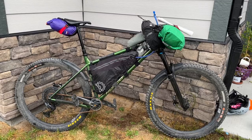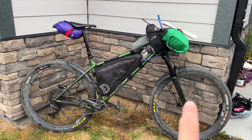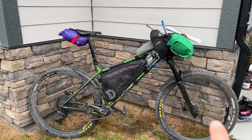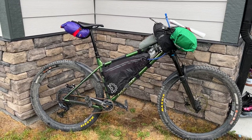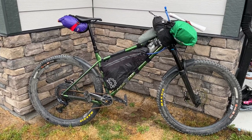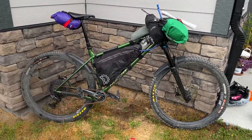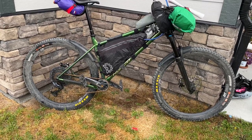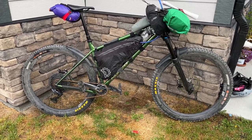Fox 36 150, Big Code RSC brakes, 200 mil rotors, Assegai tire on the front 2.6, 2.6 rear Recon, GX drivetrain, 210 mil dropper post. So it's a pretty shreddy machine, but for my little trip today and tomorrow it's gonna be my bikepacking rig.